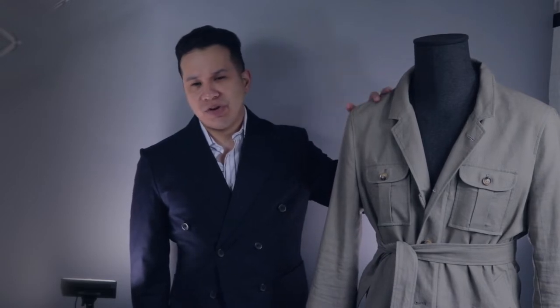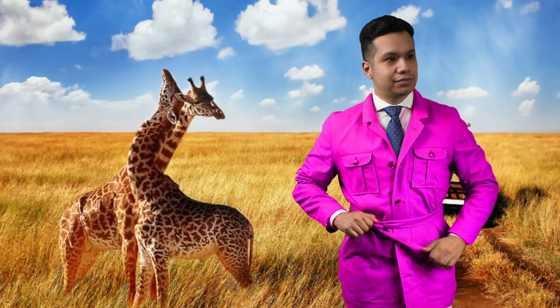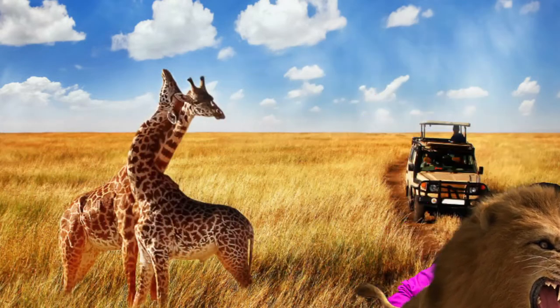Traditionally these jackets come in earthy tones such as brown, beige, tan, and khaki — the reason being to not stand out from the environment when you're out on a safari, because too bright of a color can actually scare away animals.